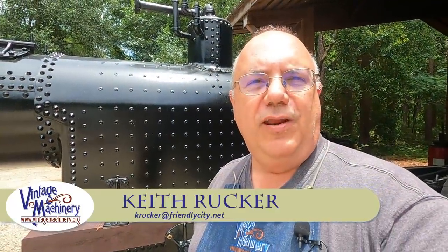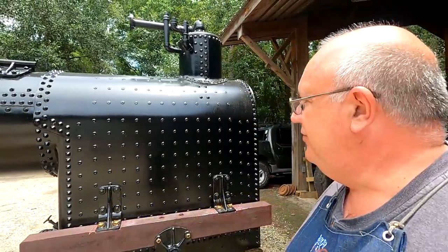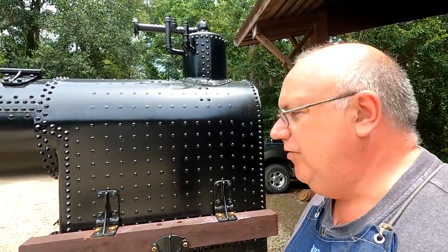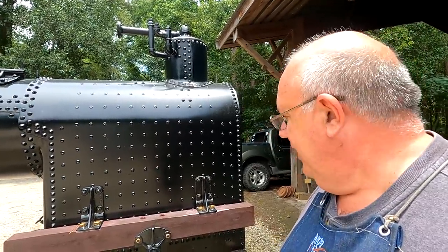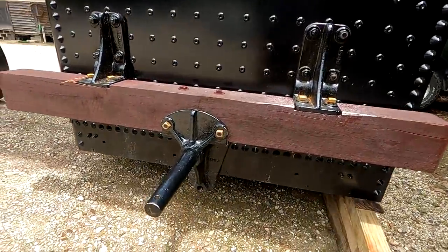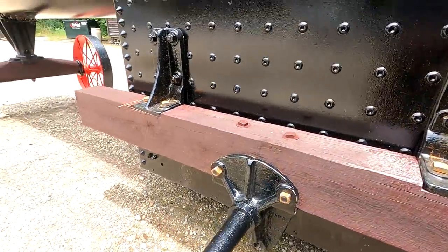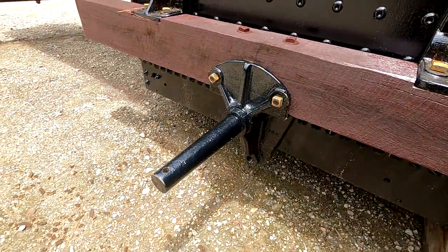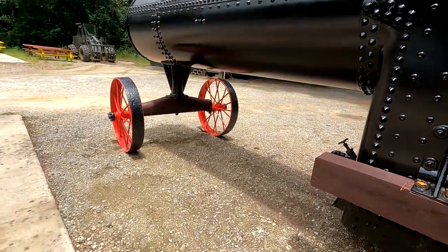Hello, Keith Rucker here at VintageMachinery.org. Guys, today we're back at the Georgia Museum of Agriculture and we're working on our steam engine restoration. We got our Frick boiler here that we've been doing a cosmetic restoration on and we're still working on getting the wheels on. We've got these brackets here that mount on a piece of wood underneath, with a stub coming out that the wheel mounts on, similar to the front.